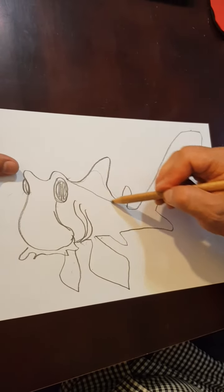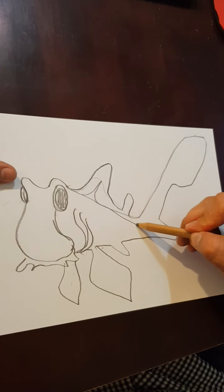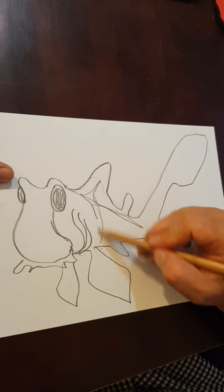Now I'm just going to mark out where I'm going to put the colors, because Port Jackson sharks have a beautiful saddle shape on their back.